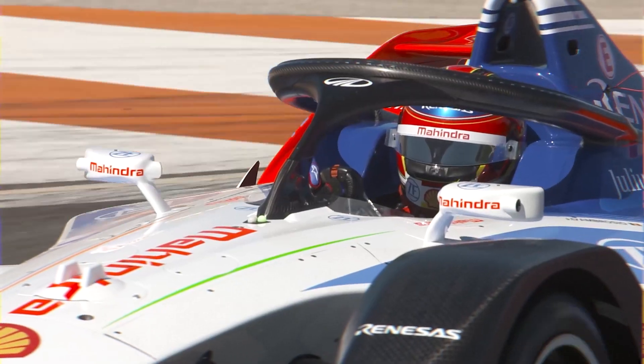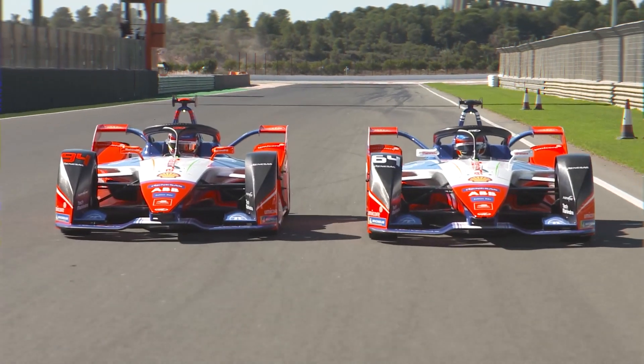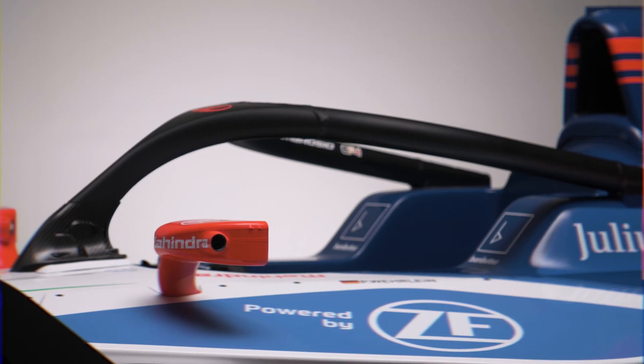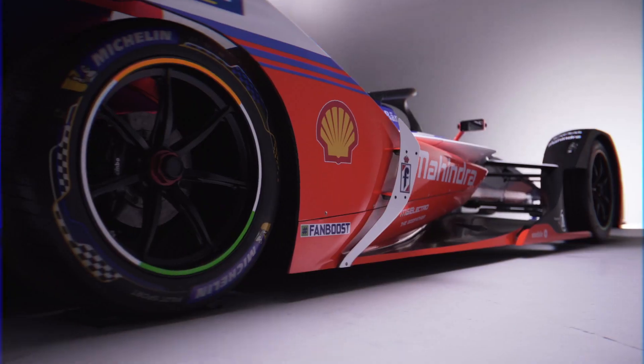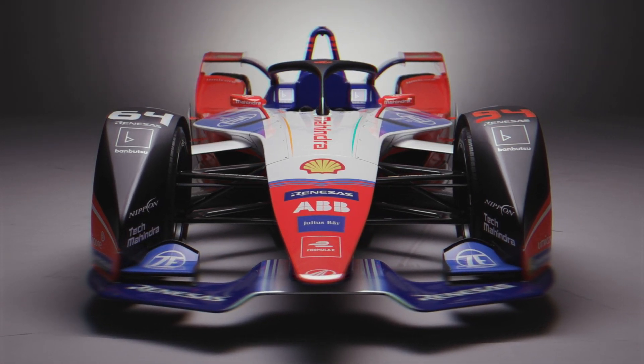When we talk about Formula E, we think of highly charged racing in electric cars with an extremely high voltage battery powering the electric motors. Which is of course correct, but there are also numerous systems like the braking system, sensors and other critical electronics that actually rely on a much smaller low voltage battery to power them.